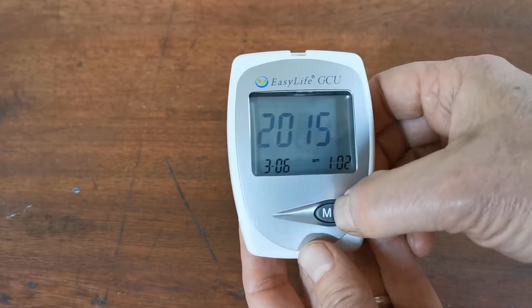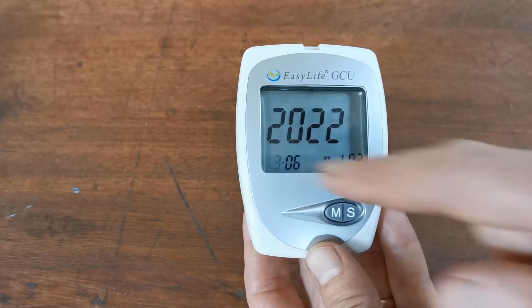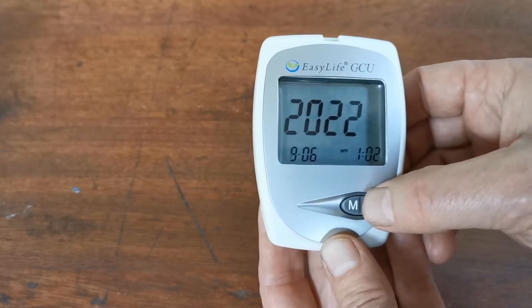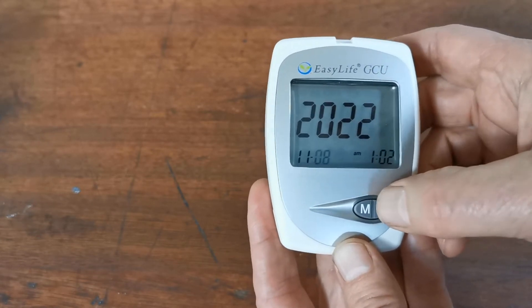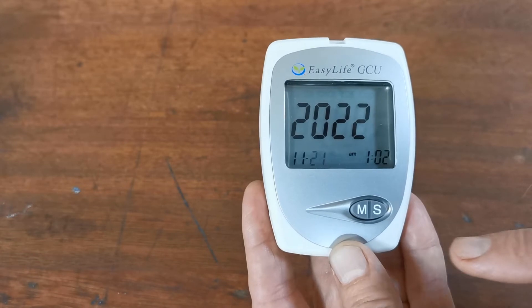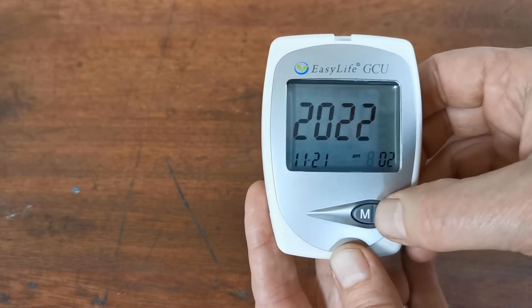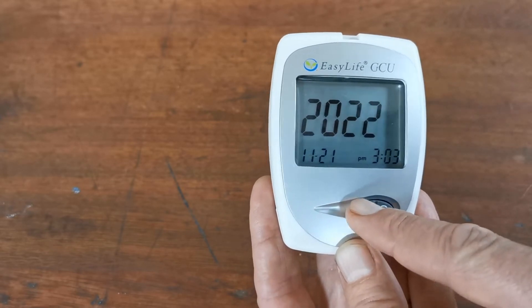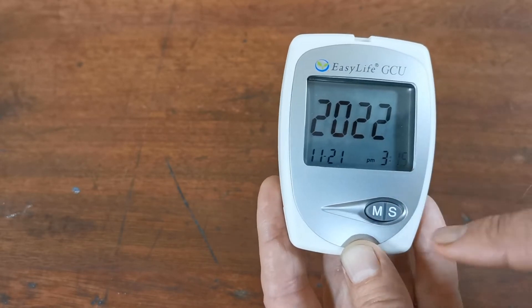To change the year, hit the S button to cycle through — 2017, 18, 19, 20, 21, 22 — and when you've got the correct setting press the M button. The next flashing indicator is for the month. We're going to set that for November, so we'll go to 11 and press the M button again. The day is then flashing — we're going to set it to the 21st of November. When you're happy with the date, hit the M button. The next flashing indicator is the hour; go up to the correct time. It jumps from a.m. to p.m., so we're going to set 3 p.m. Then set the minutes to 3:15 and hit the M button.